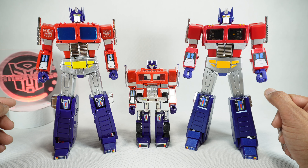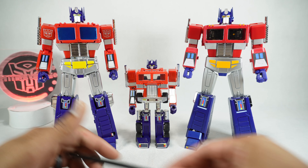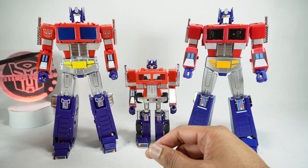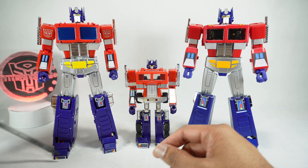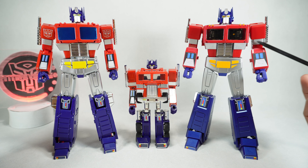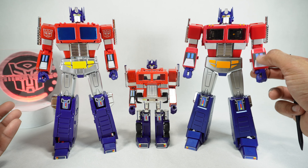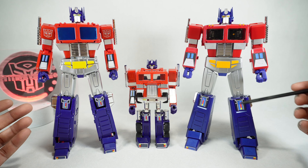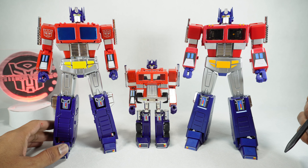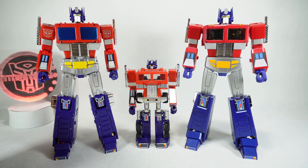Next we'll talk about accuracy. Since these are going for the toy look and not the cartoon look, here's the G1 Optimus Prime next to them. They both do different things better. For example, on the MP44, in my opinion, the stickers on the arms, knees, and feet look a lot better and more closely match the toy than the Magic Square. These look good — I like that they're tampos because it doesn't feel as cheap, but it doesn't quite look like the original.